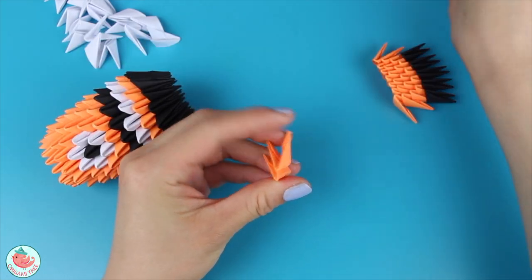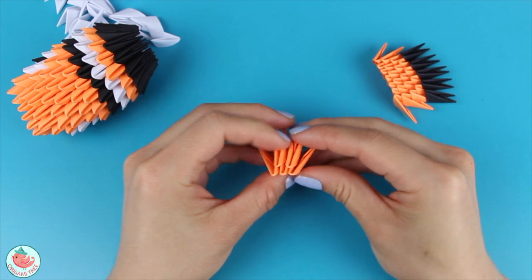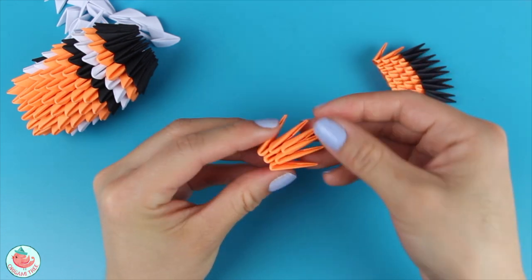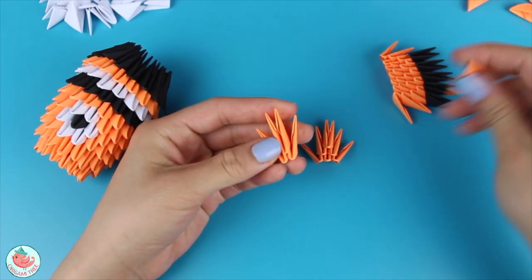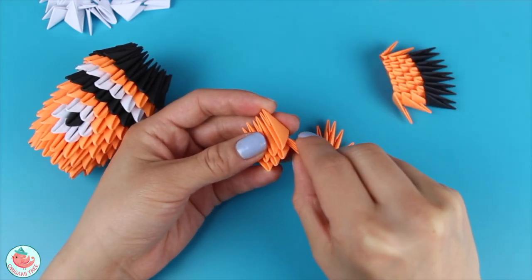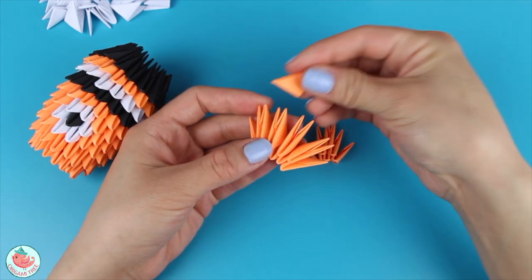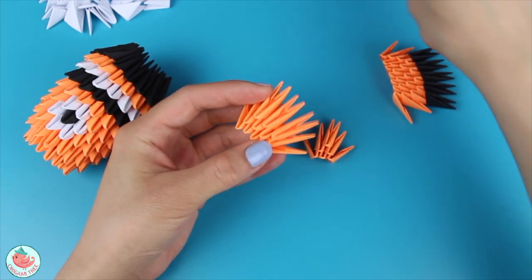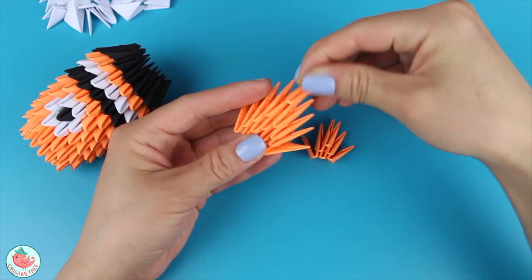Nemo's right fin is slightly smaller than Nemo's left fin. For the right fin, you're going to need 3 oranges in the first row, followed by 2 oranges in the second row, and then 1 orange in the third row. For Nemo's left fin, which is slightly larger, you're going to need 5 oranges in the first row, 4 oranges in the second row, 3 oranges in the third row, 2 oranges in the fourth row, and 1 orange in the fifth row.